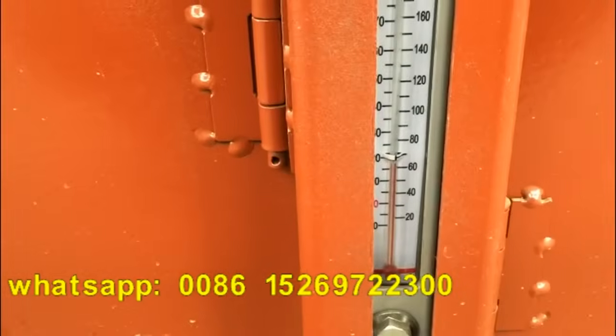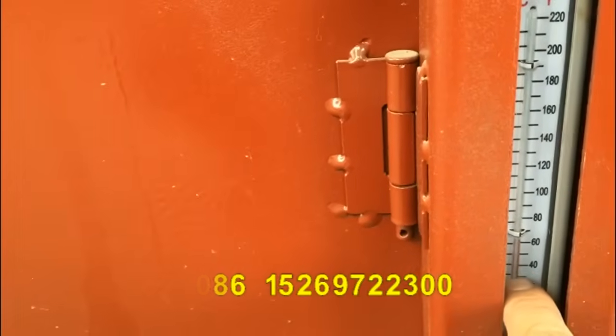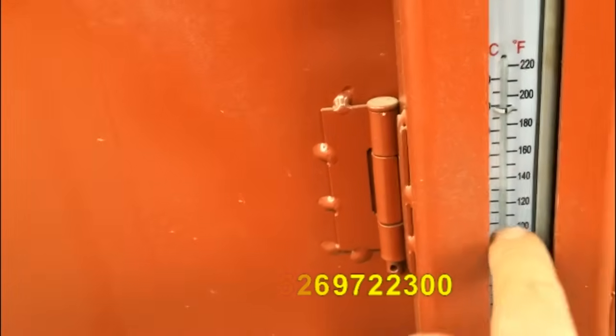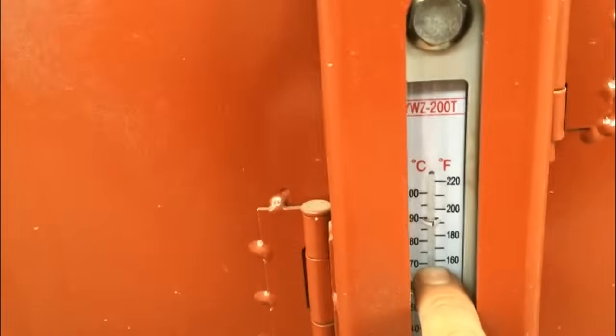The red line indicates the temperature. When you add oil, you can see the oil level. Usually you need to add oil to this part — up to 70 — it will be okay.